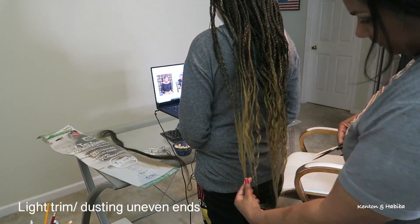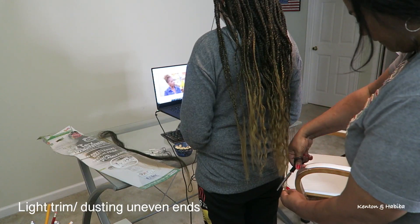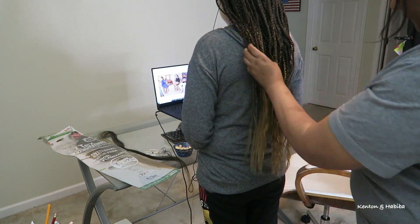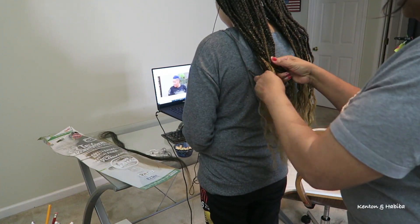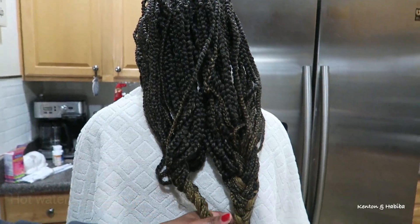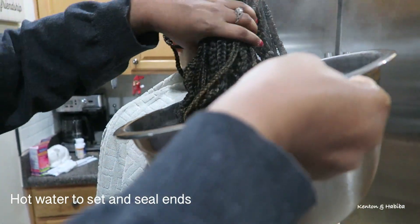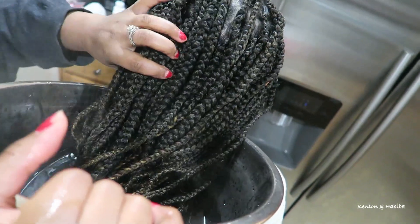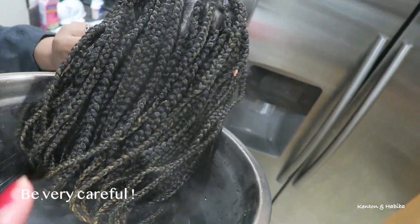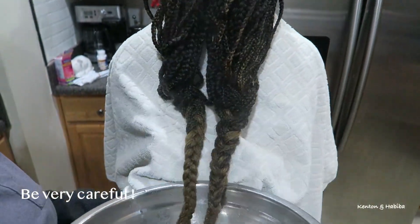Let's go ahead and dust those ends. Sometimes you get those extra long scraggly ends so we're just going to even it out a little bit without doing a blunt cut — I don't want it blunt at all. This is optional, but I wanted the ends nice and wavy so I'm braiding them into two large braids and then dipping in hot water. This will help set the hair and give it some nice waves and also help seal the ends. You do have to be really careful when dealing with hot water so make sure you have a towel right there.